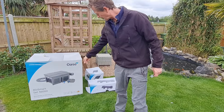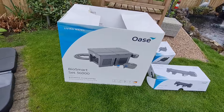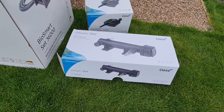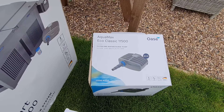So you can see what it is as a set. It comes with a massive 36,000 litre unit, a 36 watt whacking great UV light, and it comes with the Eco Classic 11500 pump.